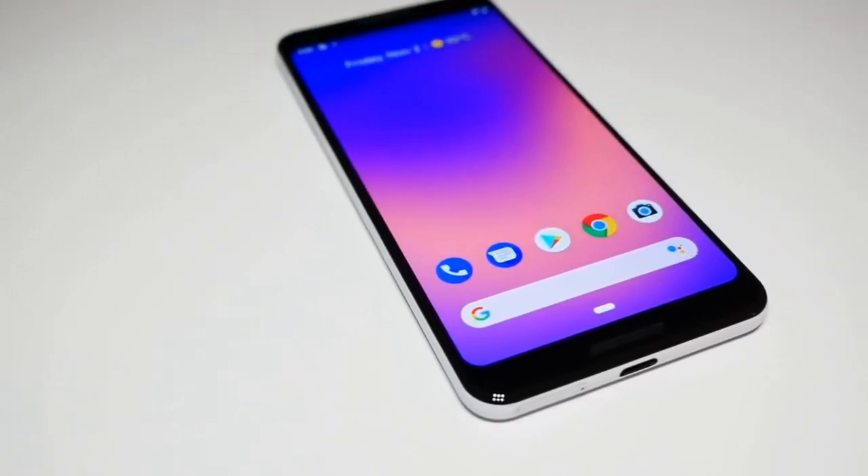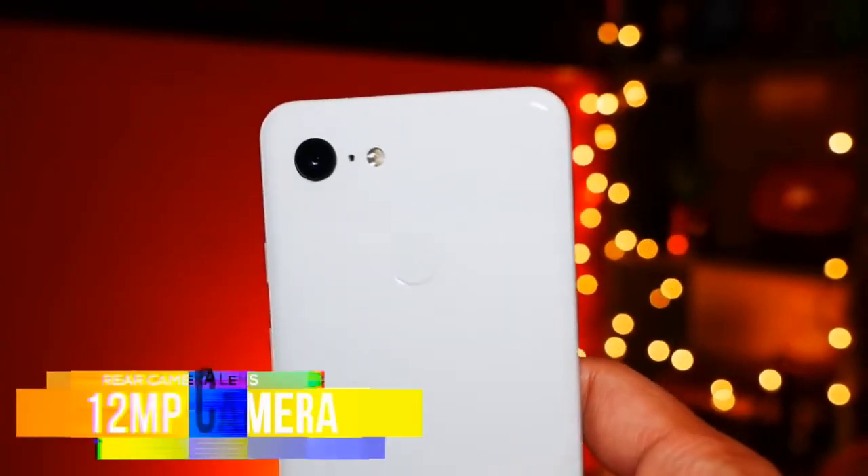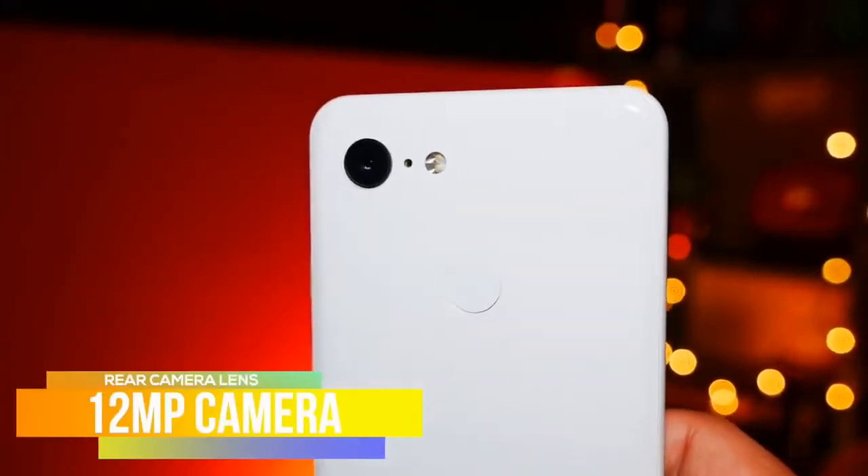It does have the Snapdragon 845 processor, which is the flagship version by Qualcomm at the moment. But it only has 4GB of RAM, which is not so flagship compared to what else is out there on the market — there are phones with double that, up to 8GB of RAM.